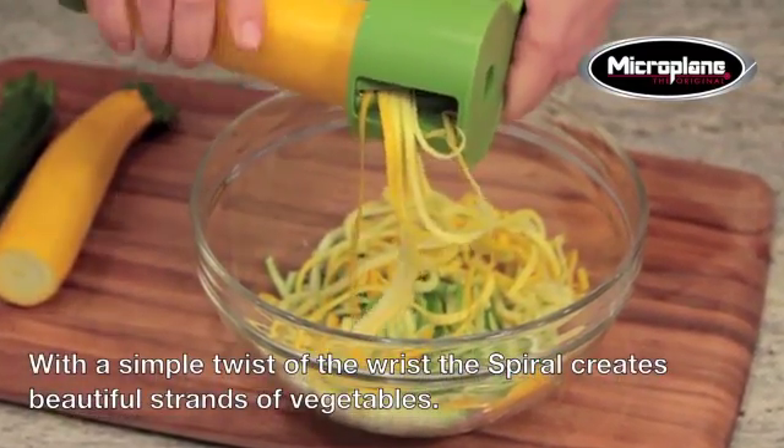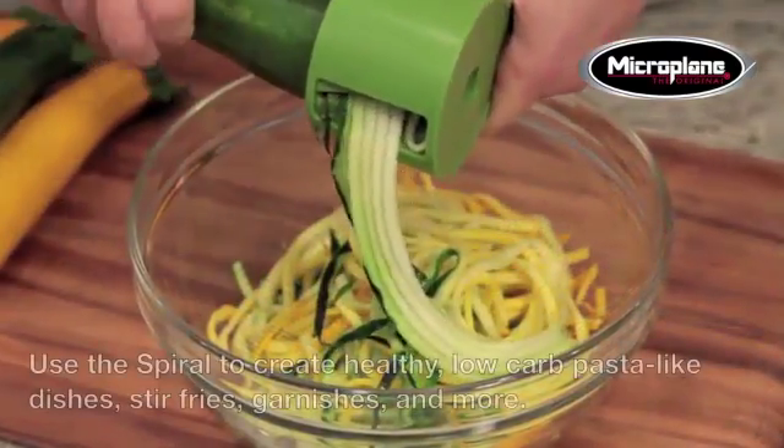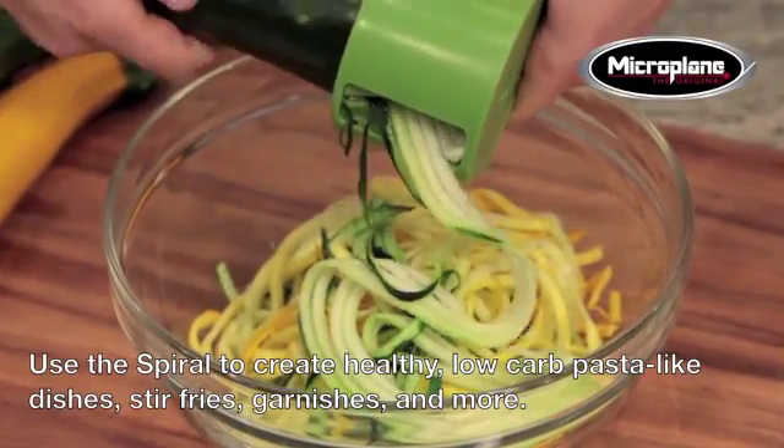With a simple twist of the wrist, the spiral creates beautiful strands of vegetables. Use the spiral to create healthy, low-carb pasta-like dishes, stir-fries, garnishes, and more.